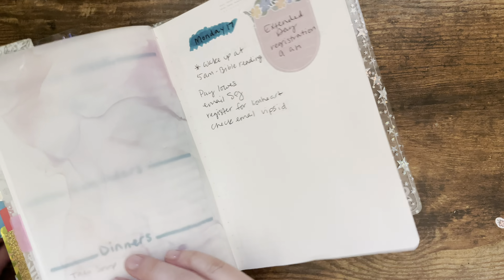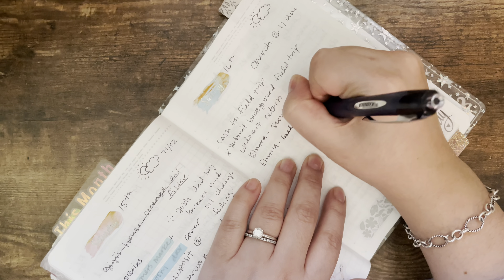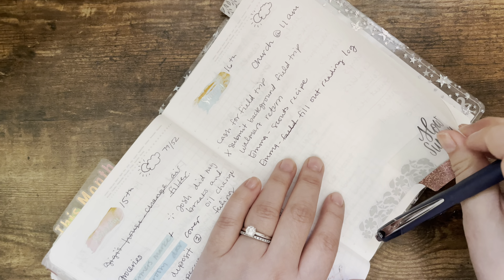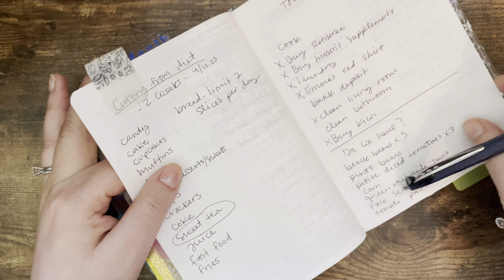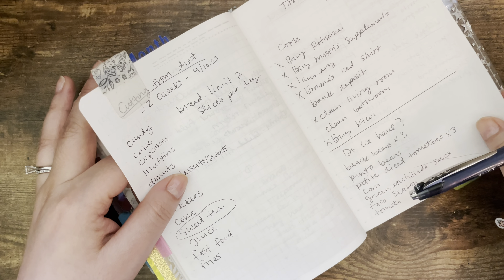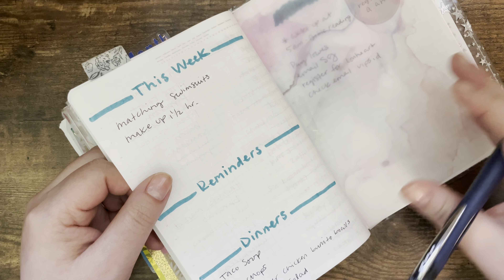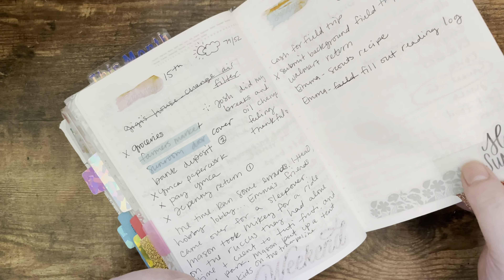Wednesday — my daughter needs to fill out her reading log. She has a reading log she has to fill out every day; she's supposed to read 100 minutes per week for homework. She does read a lot — she reads almost every day — but we sometimes forget to fill out the log. She's been reading Diary of a Wimpy Kid; she has the whole set and is on the third one. She just needs to get that filled out.